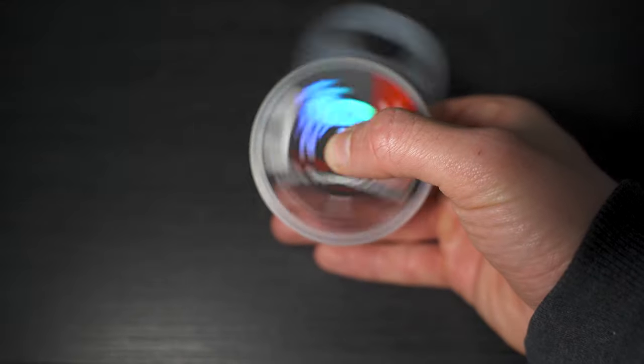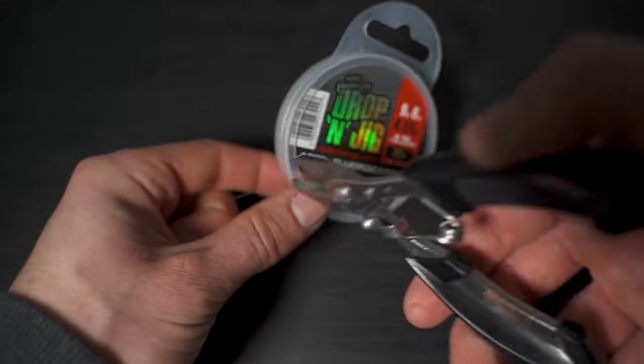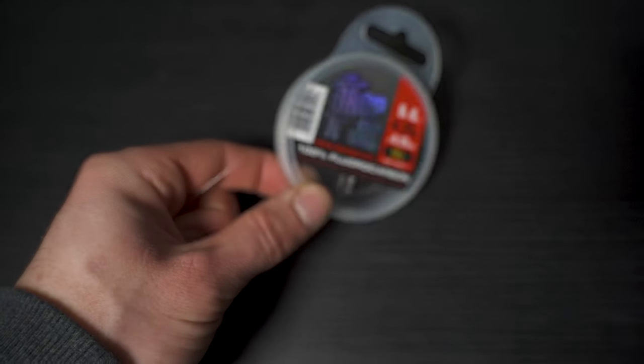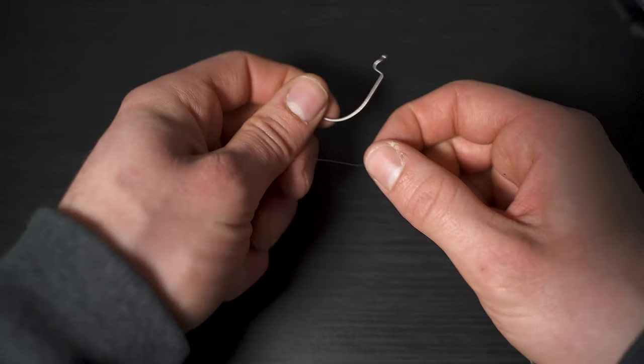First of all, take a length of fluorocarbon. I prefer a length of around four foot — that way if I decide to change lure size and therefore hook size, I don't have to change leader every time. So tie the Palomar knot: simply take your leader and your hook.